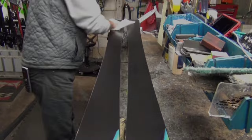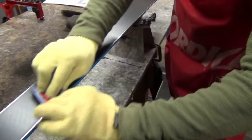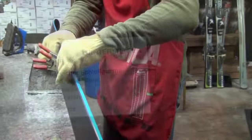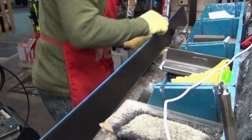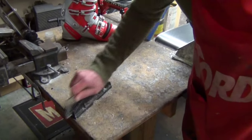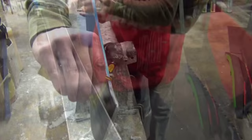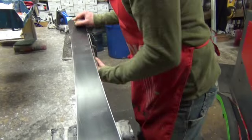The skis then move into the final phase of the stone grind process. The edges are polished by hand to remove any burrs and ensure the proper edge angle. Hot wax is applied. The skis are then brushed and buffed.